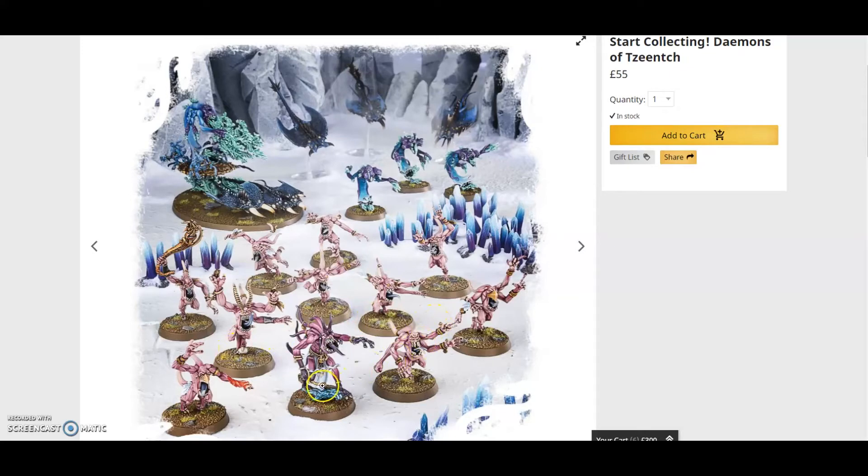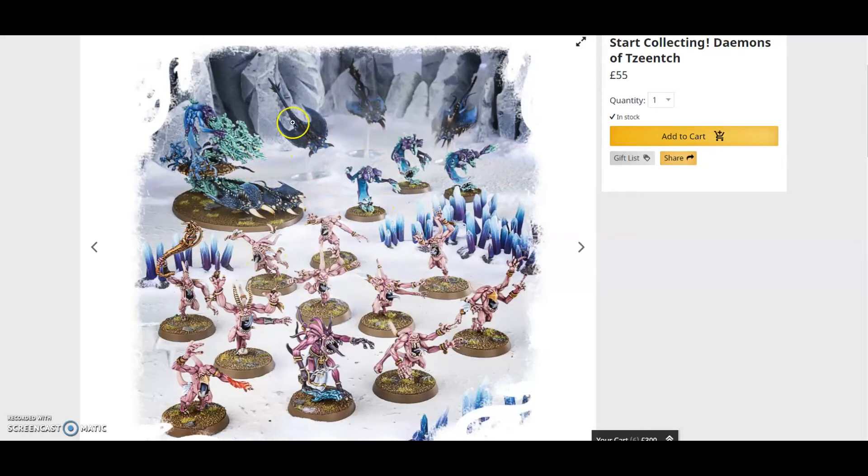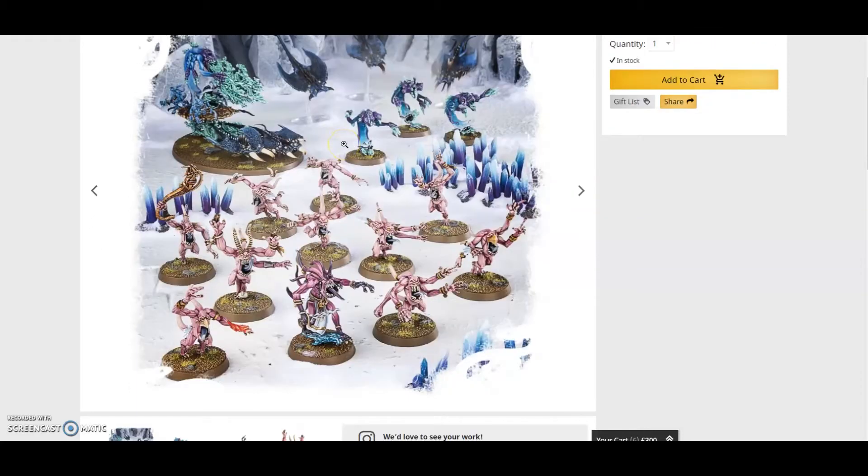For value, you get your Herald of Tzeentch, your Pink Horrors, Flamers, Screamers, and your Chariot. Together that's quite a large force — one, two, three, four, five units: one Troops, one Elite, one Fast Attack, and one Heavy Support.